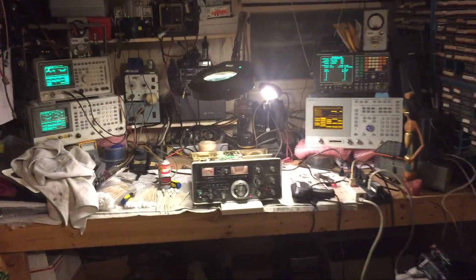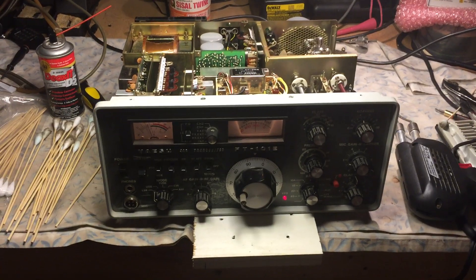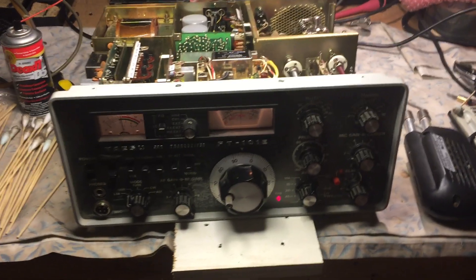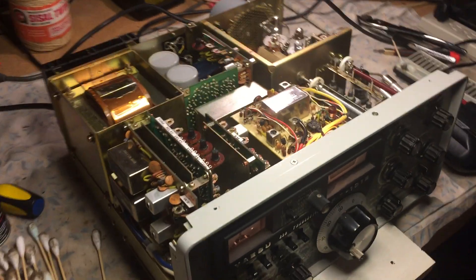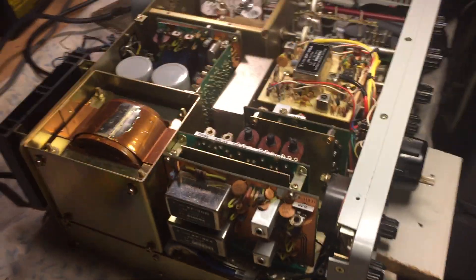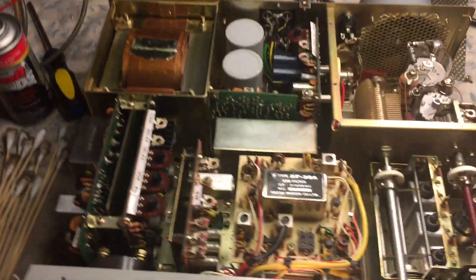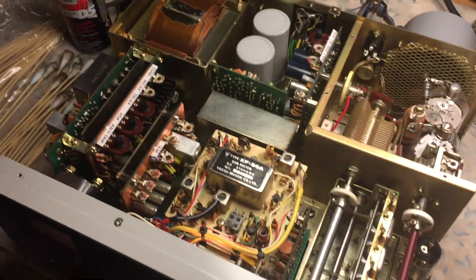This is N2LEN with another quick video clip on the fully loaded FT-101 ECHO, just completed almost the full service. This radio has the fully loaded AM filter, all the boards.